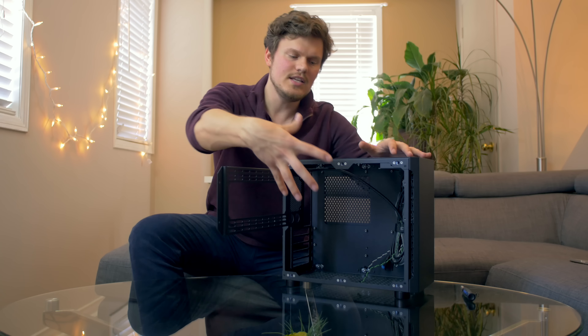The side bracket does not support a 240mm radiator — it only supports dual 120mm fans. This is weird to me because the NCASE M1, which is a more compact enclosure, does support a 240mm radiator on its side bracket. I was a little disappointed that we cannot mount a 240mm rad on the side bracket here.